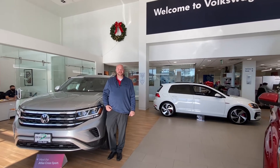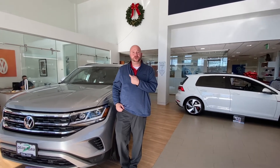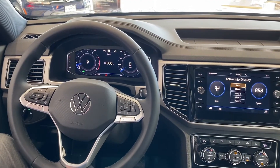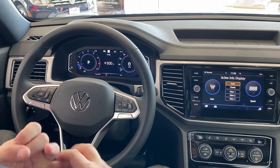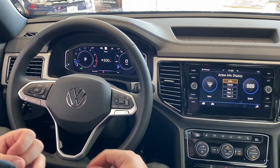Hi guys, this is Ryan Troll at the Dean Team Volkswagen in Baldwin. I just wanted you to step inside the Crossport real quick and let me show you the digital dash. This is the digital dash that you can find in any brand new Atlas or Crossport SEL and SEL Premium, and then the SEL and SEL Premium on the Arteon as well.